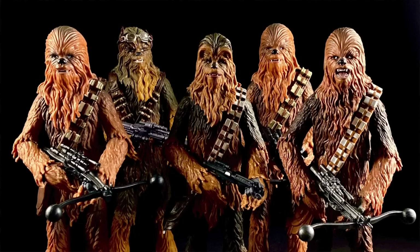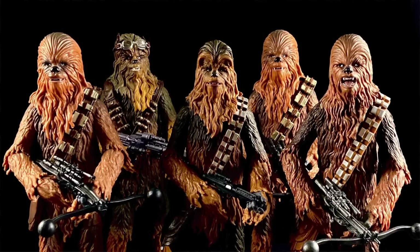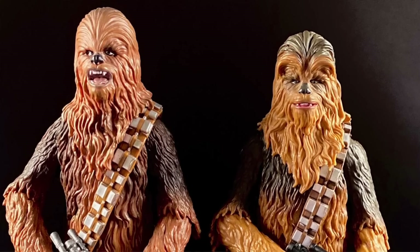This is the fifth Chewbacca in the Black Series line, if you count the one that came with the Resistance figures from the Galaxy's Edge area — I'm counting it as different because the paint job alone is worth it, though some people might disagree. There are two different basic molds: the original Phase 2 Chewbacca, Force Awakens, and Resistance Chewbacca all share the same body mold with slightly different heads. This one shares a body mold with the Solo Chewbacca, which in my opinion is the better mold. It's a scotch shorter, which feels more accurate to Chewbacca's height relative to other figures.